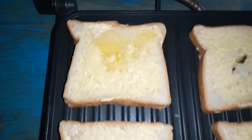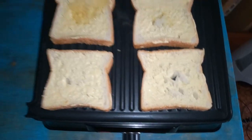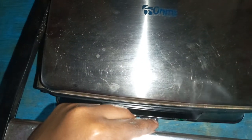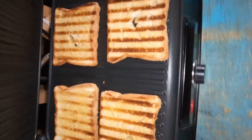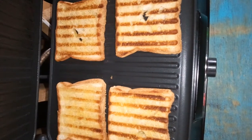What we're going to do is press on it with the lid, like so, and give it a few minutes. Let's wait and see how it goes. Here are the end results — they look amazing.